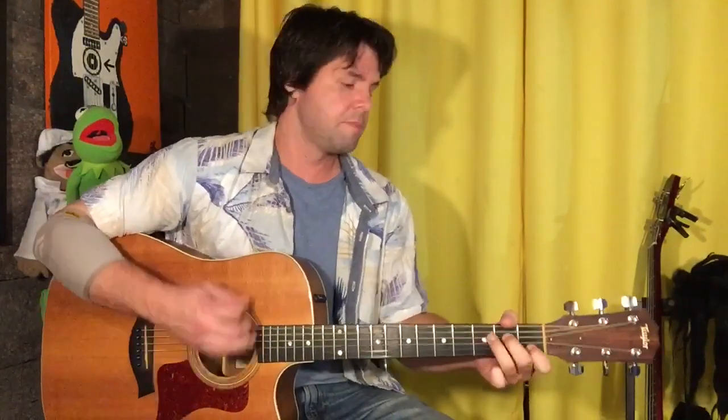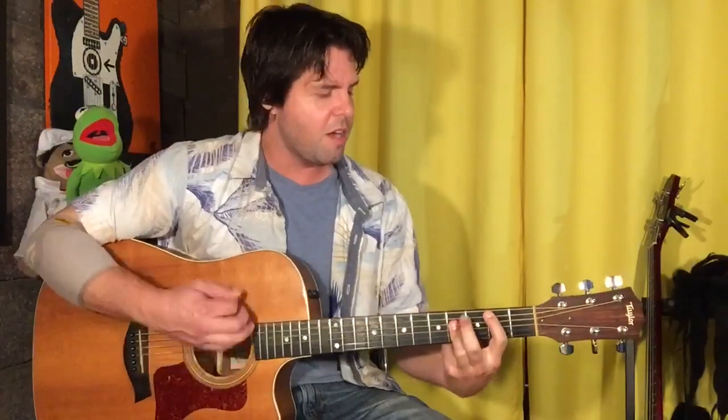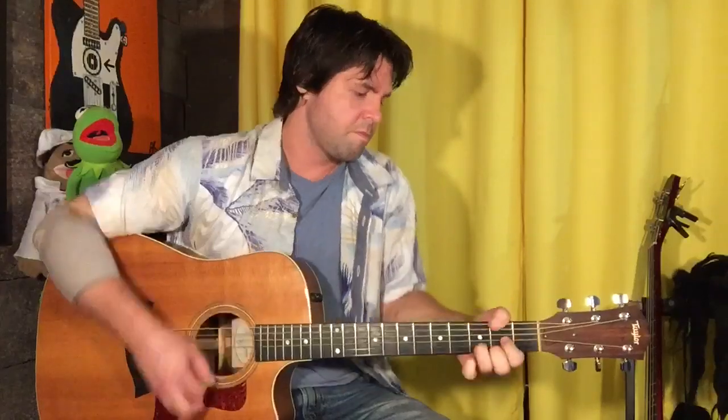So here we go — one time through the verse and then the long chorus. F, A minor, C, G, A minor, B however you want to do it, C, D. And then the first half is the same. A minor, G, F, D. And that's it.